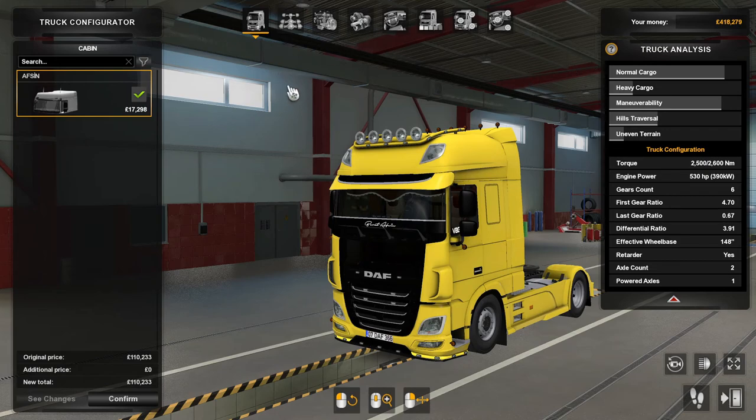For the cabins there's only one. For chassis there's a four-by-two, so that's not a lot of chassis options. For engines it's the MX13 390 Euro 6 2017 model, which is 530 horsepower. The transmission is a Lannison 4500R, and that's a six-speed retarder.